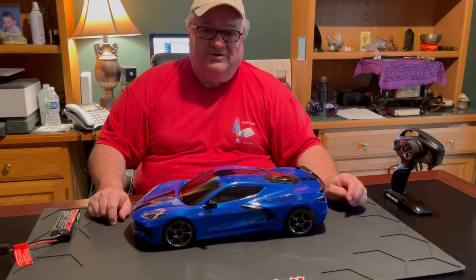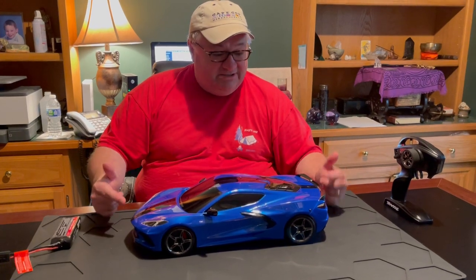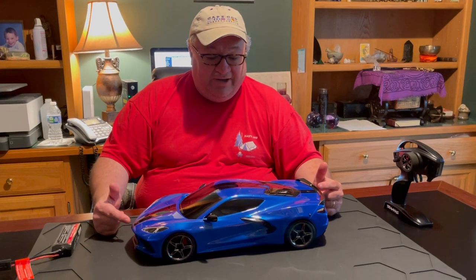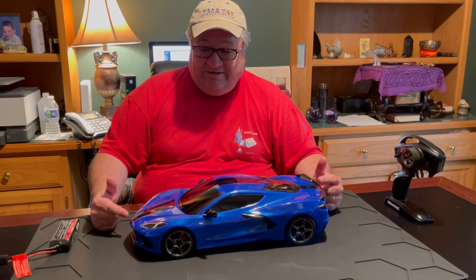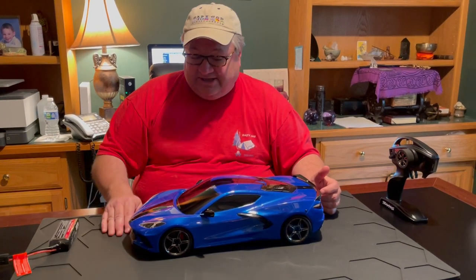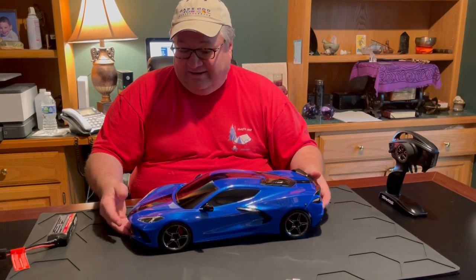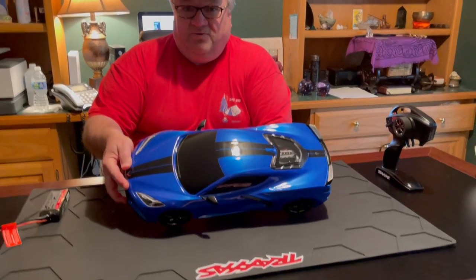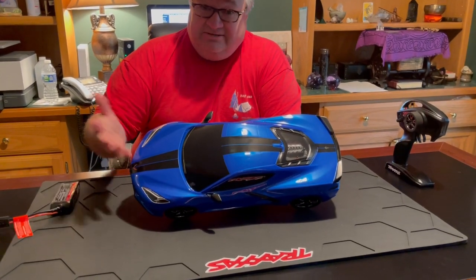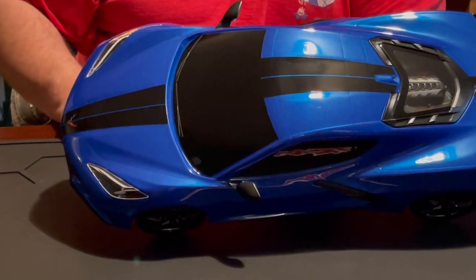Hey guys, welcome back to Fun with RC Dudes Garage tonight. We just recently did an unboxing and review of the brand new Corvette from Traxxas, the one with the supercar body design. Will and I were getting ready to go test drive it, and we were ready to pull the pins out to put the battery in — and as you can see, no pins. No pins in the back.